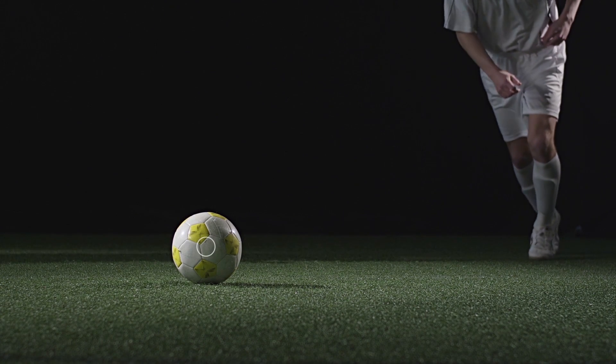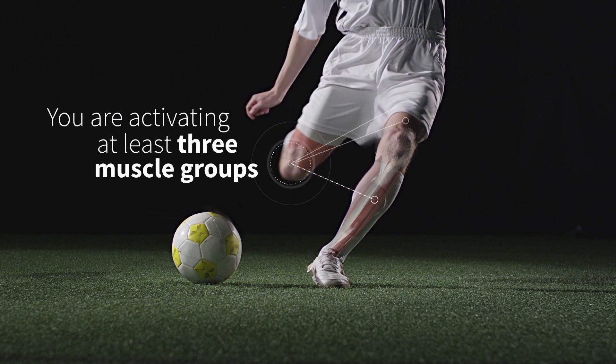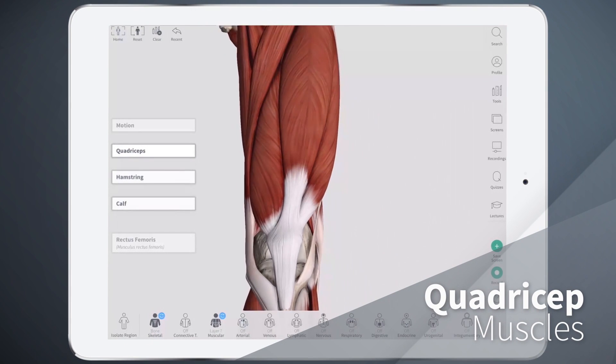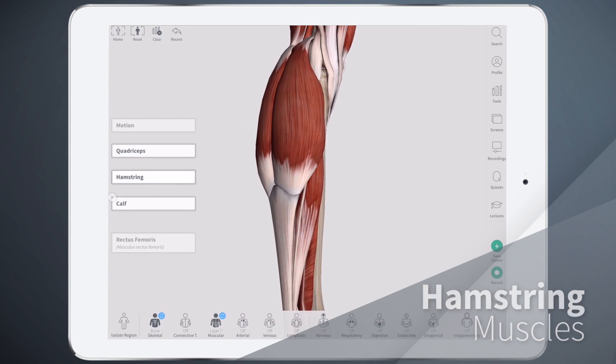Did you know? When you kick a football, you are activating at least three muscle groups: the quadricep muscles, the hamstring muscles, and the calf muscles.